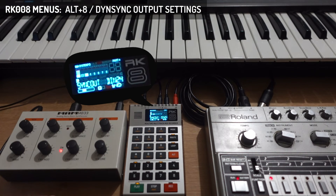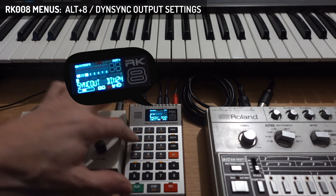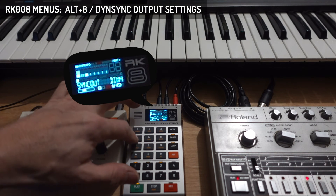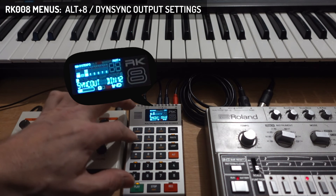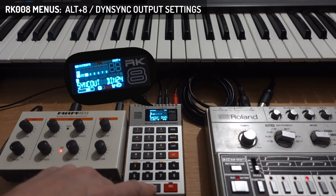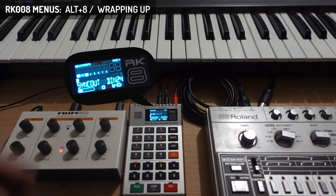MIDI port 2 is now the start-stop signal and the sync out is the sync for DIN sync. If I now press play — yeah, we've got the analog sound of the 606! I can also change the DIN sync speed: very slow, a bit faster, half speed, double speed, or just the default.